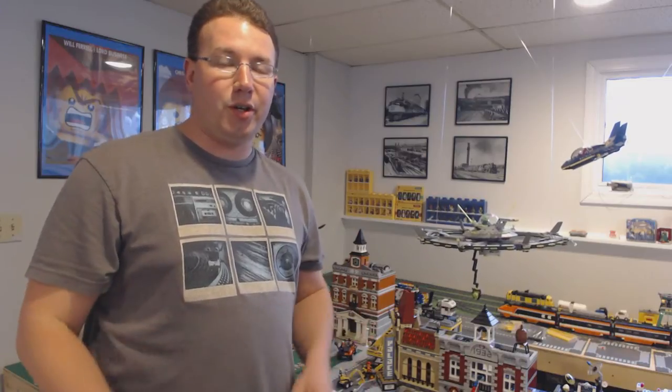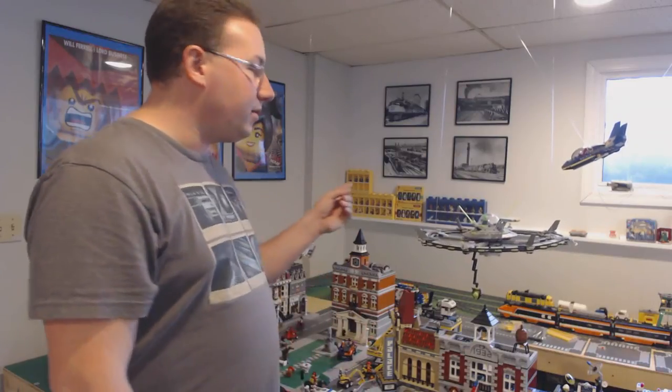Hey guys, it's Rob Schneider, the Yankee Brick Picker, and today I'm bringing you a how-to tutorial on how I suspend and stage my LEGO aircraft in my LEGO City. Stay tuned.